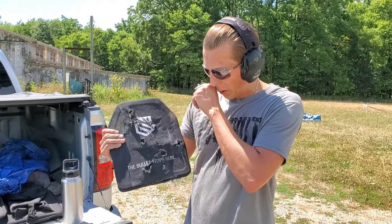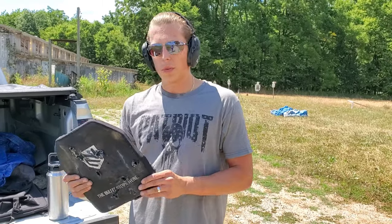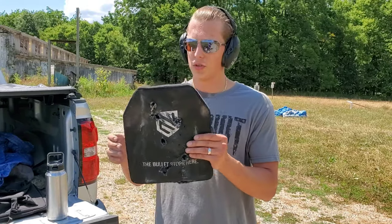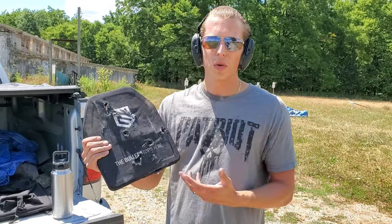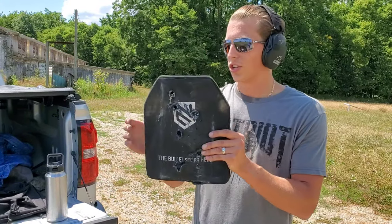So 13 rounds before the first one made it through, and then across the various five and eight additional shots, only a couple made it through. We're going to go back to the house and do this on the couch because it's a lot better audio and I'm not sweating. We'll throw this in the back of the truck, head back to the house, and finish the review.